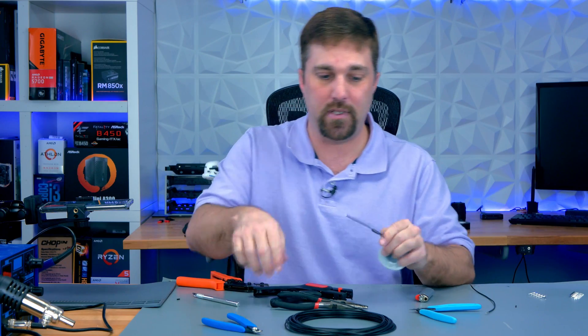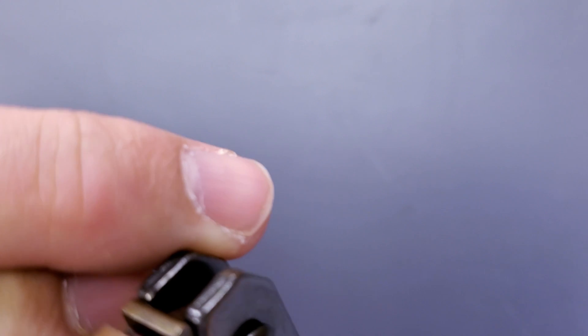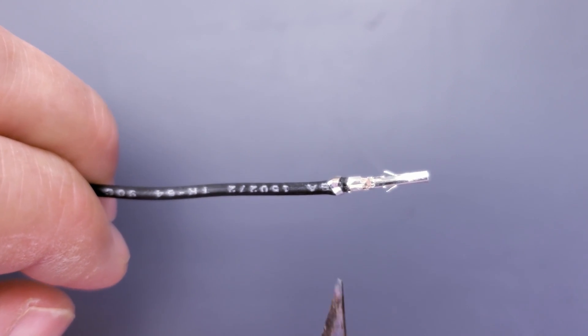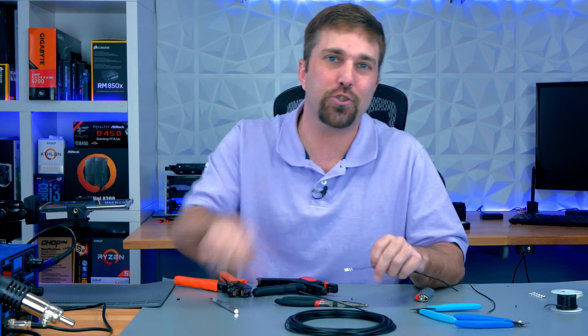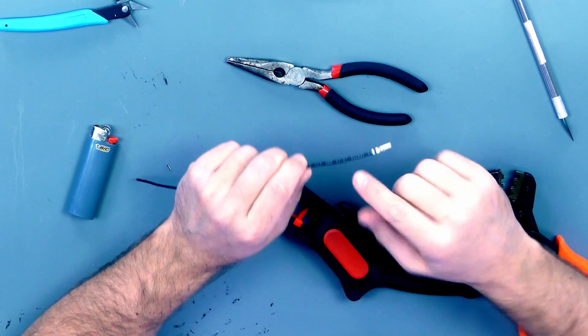Now let's see what happens when I do the same thing on this solid copper wire. You see the first set of wings crimps on the wire, but that second set of wings is just a crumpled mess. On the stranded wire, when those wings bite into the insulation the copper strands inside can separate and make room for it, but on solid wire that solid core doesn't allow the wings to bite in. So how do we solve this?